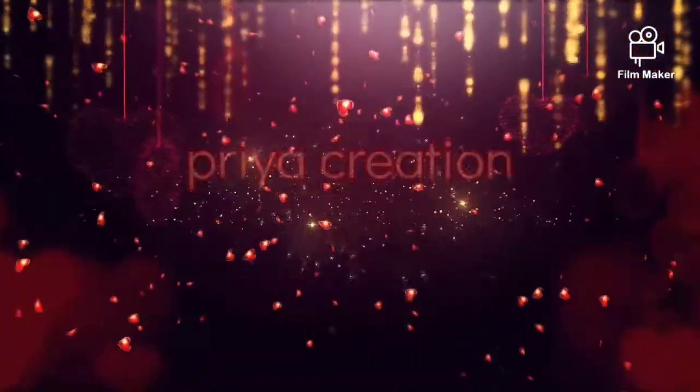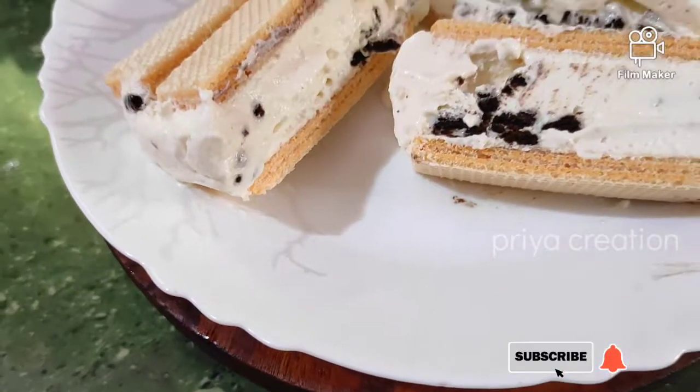Hi friends, welcome to CREACREATIONS. Today we have a super nice ice bar cake.